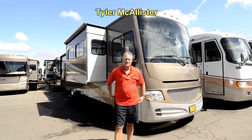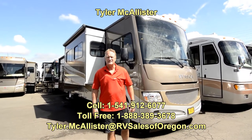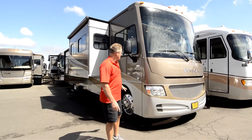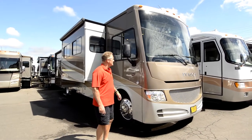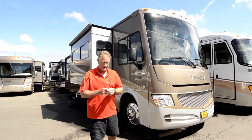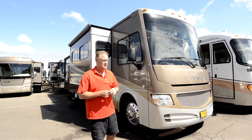Hello, Tyler McAllister here with RV Sales of Oregon. Today's coach is a 2013 Itasca Sonova, floor plan is a 35G, on a Ford V10 chassis with a one-piece windshield. I just got back from a trip with my family — my wife Debbie and my daughter Jasmine — and this coach really did a nice job for us.